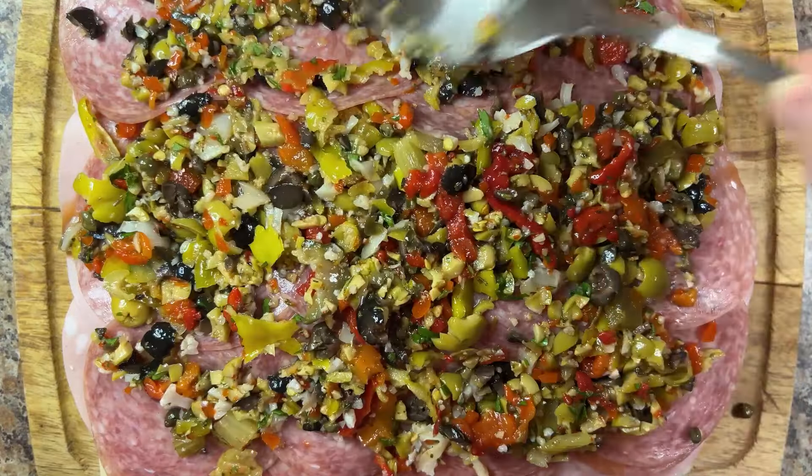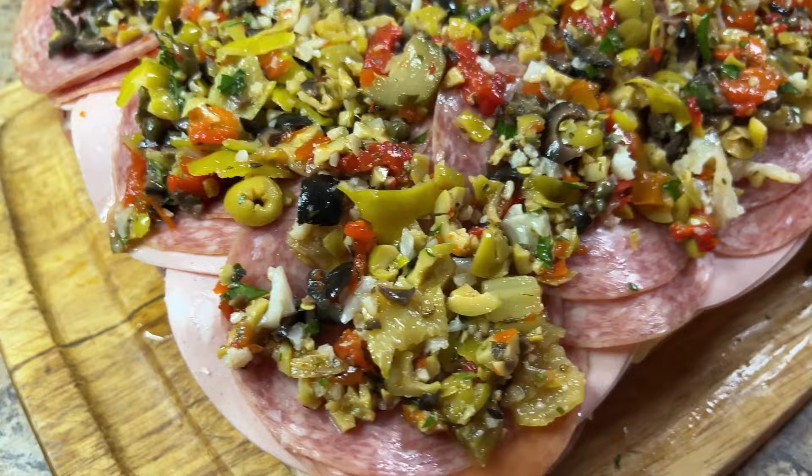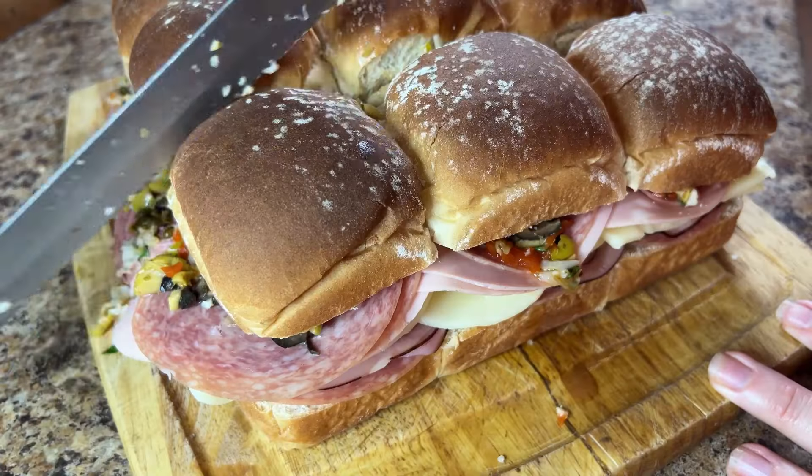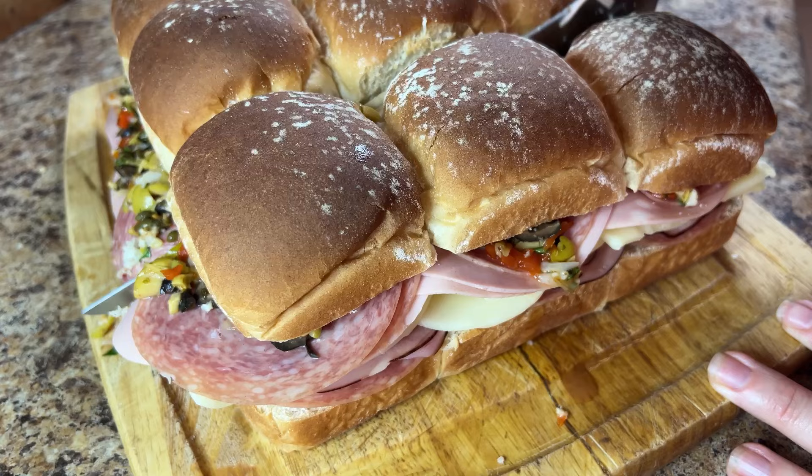And now for the finishing touch: two cups of olive salad. Spread the olive salad in an even layer over the sandwich meat, then cover with the tops of the rolls and carefully cut each roll into individual sandwiches.